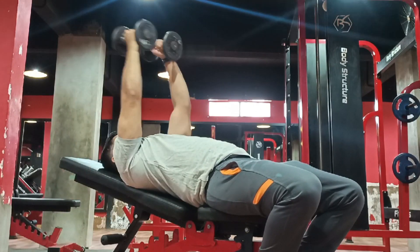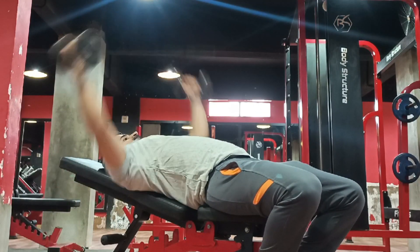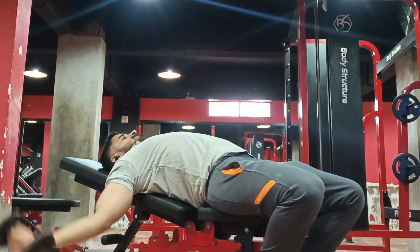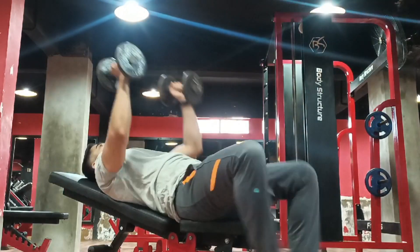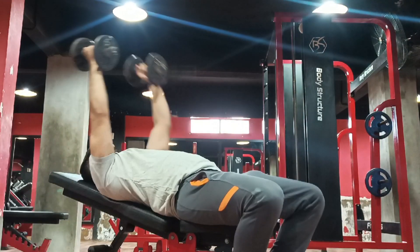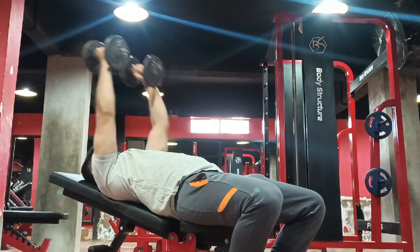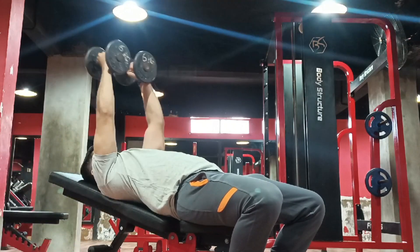Sets will be 3. The first weight — the repetitions will be 20. If you take the second weight, the repetitions will be 16. You will try to fully stretch the repetitions and then squeeze.